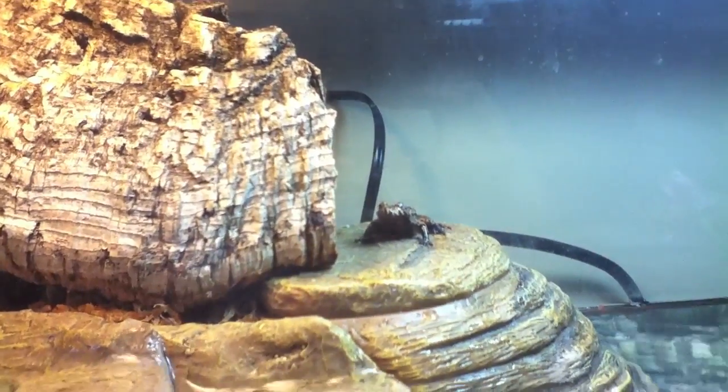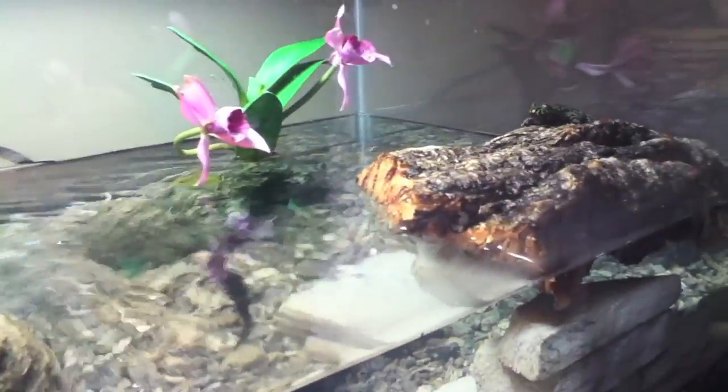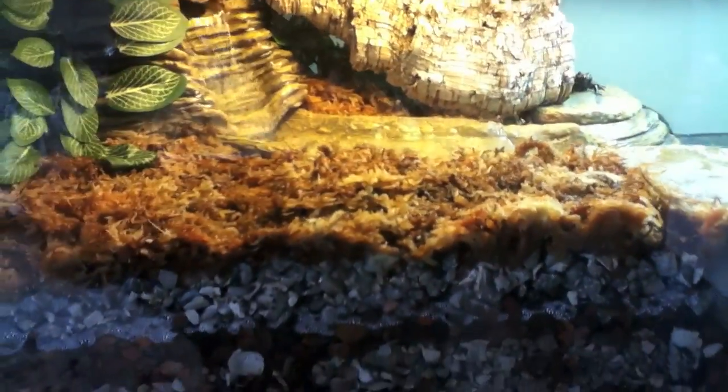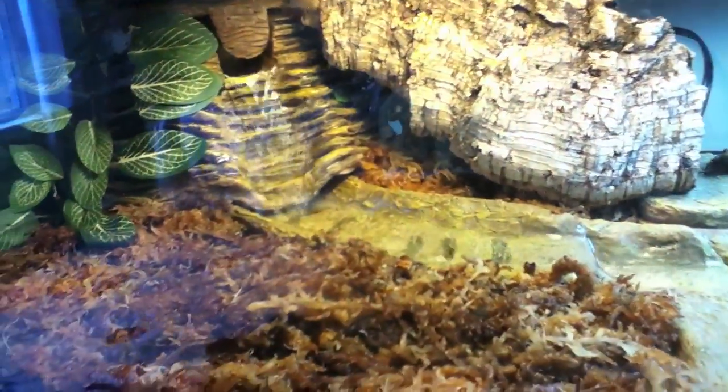I haven't done a full cleaning yet — all I've had to do so far is change the moss. A full cleaning would probably be really hard because of all the gravel in there. I will make a video of that, but it seems like it would be a real challenge.